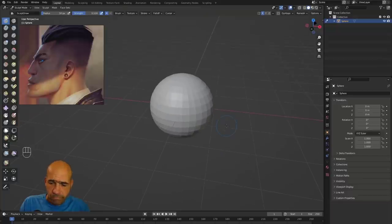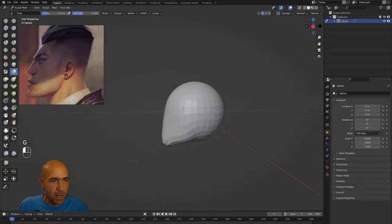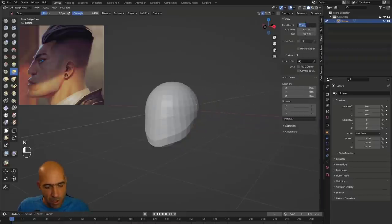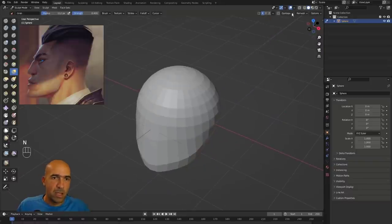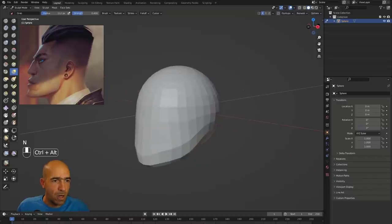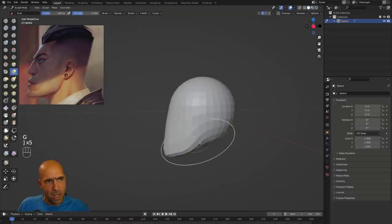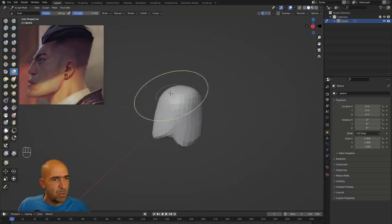I use my Wacom One pen tablet. Press G to go to the grab brush and start grabbing and moving. A few viewport setups: focal length 85 is good for portraits. Press N to hide the side menu, then hide the floor. Now we can continue. The idea is to be fast — fast sculpting in Blender.